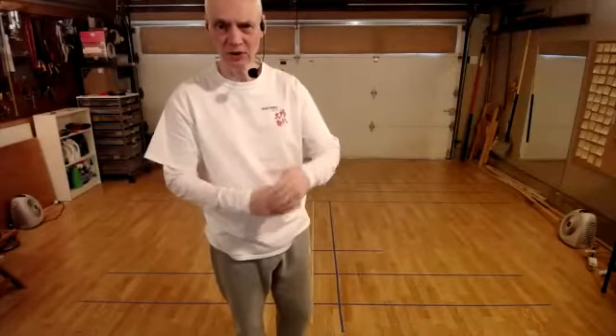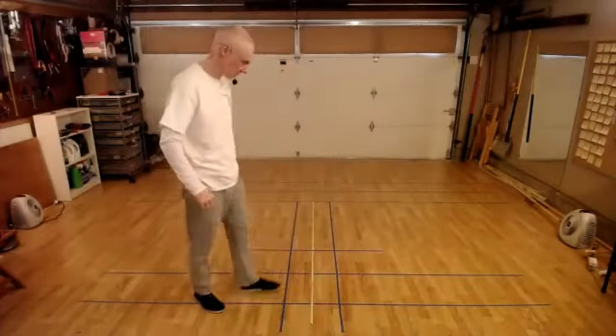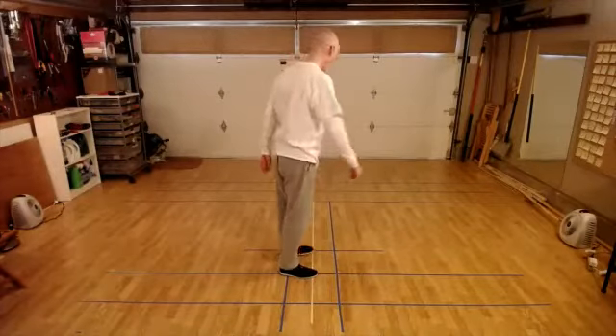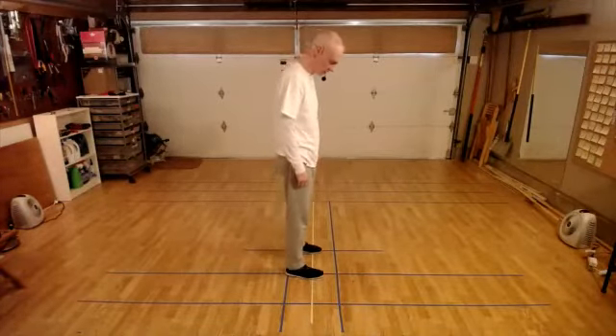We'll do that again. I'll not talk as much, and we'll try to connect all those things together. Actually, I think I will go in this direction for a change.